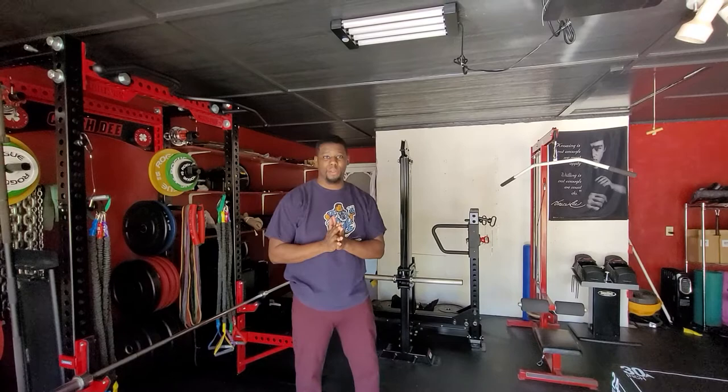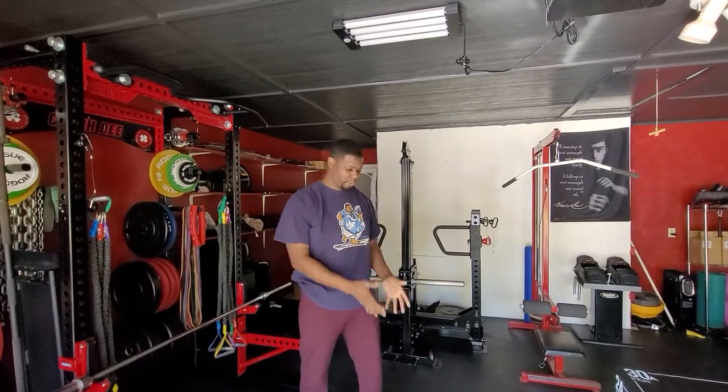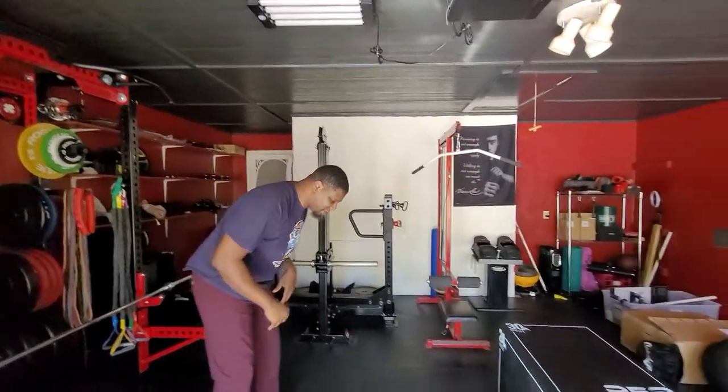Hey guys, Coach D here again. Today's exercise, we're going to cover some plyo push-ups. I'm going to give you two versions: the first one on the ground, and the second one is going to be a modified version using the rep fitness box. So let's go to the ground first.